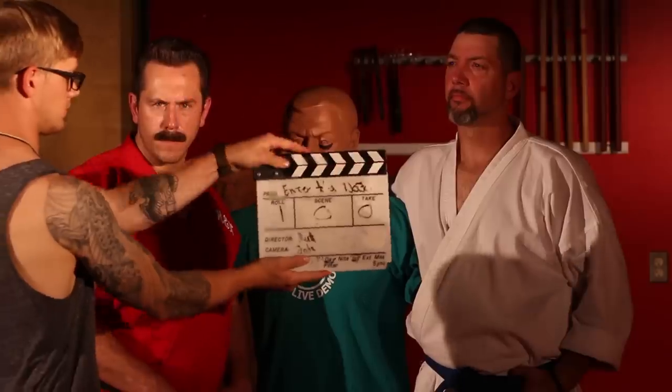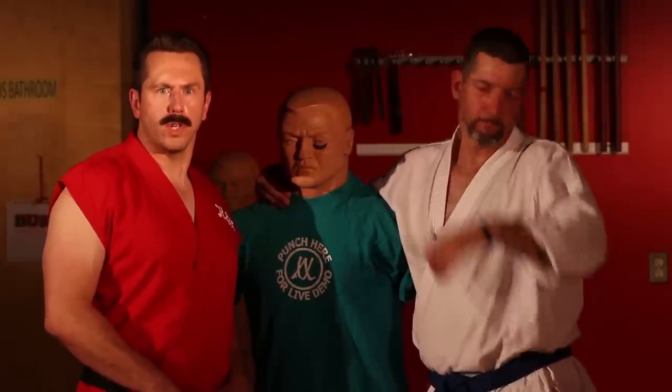Today, we will be demonstrating how to attack the groin in 100 different methods — and that's not the line. And as a celebration of our 100th upload to YouTube.